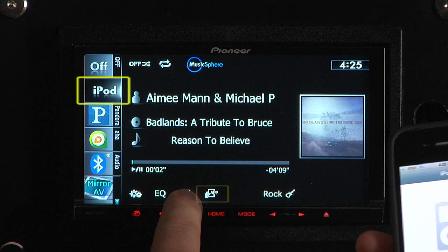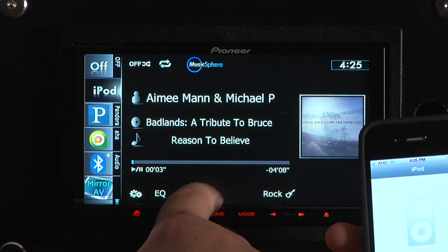App mode is super easy to activate. On navigation models you'll need to use the CDIU51V cable — not the CDIU50V, the CDIU51. Then just source to iPod and press the app mode icon. That's it, you're ready to rock.